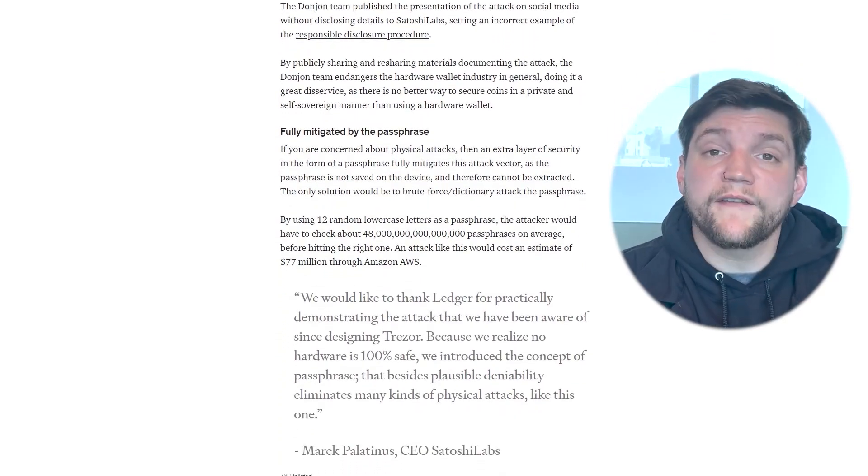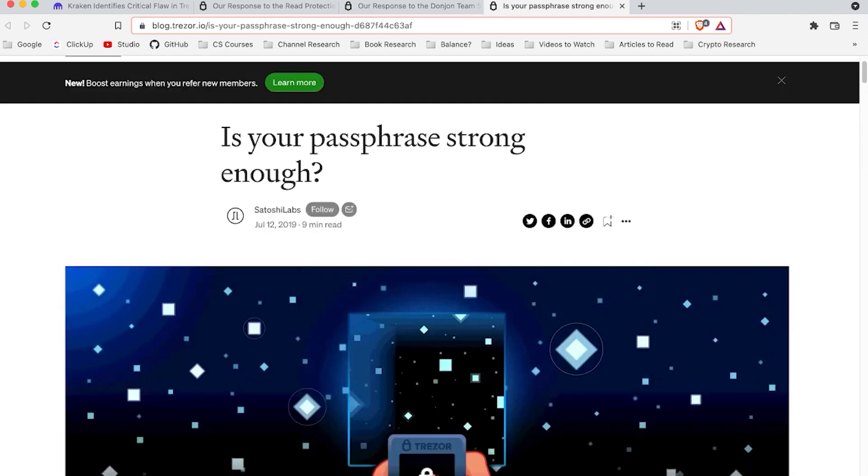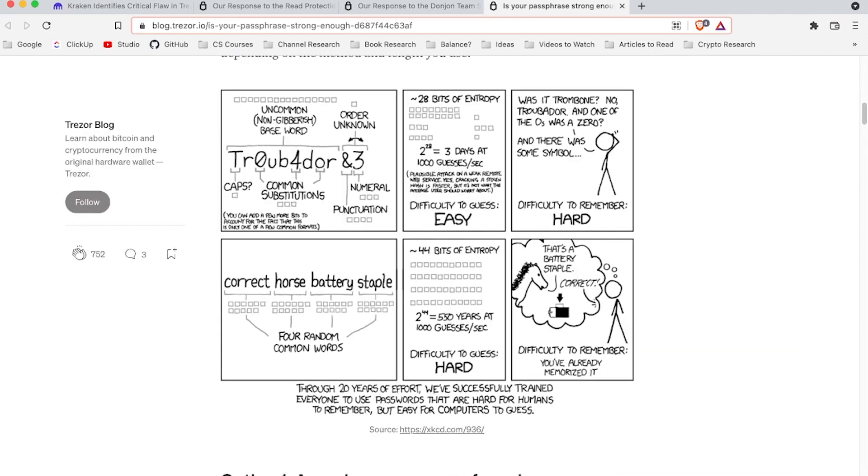A lot of what they say is that this won't even factor into most people's threat model. But if it does, then you can secure yourself with a password. They have a great article on what makes a strong password, and they also link to great resources on how to conceptualize and remember a strong password.